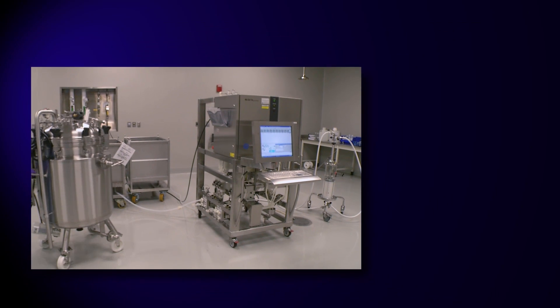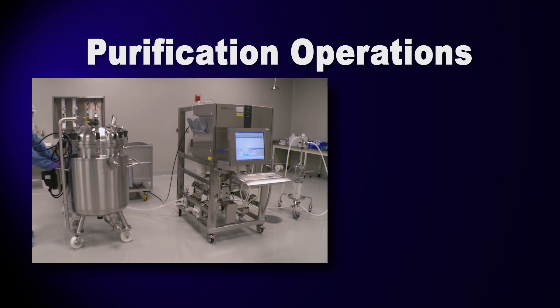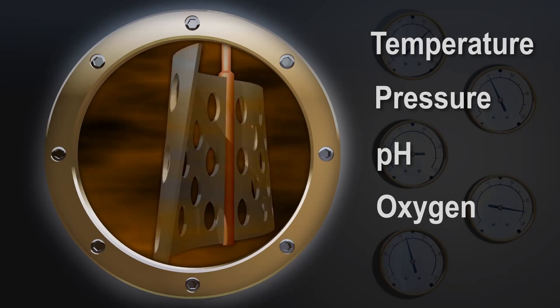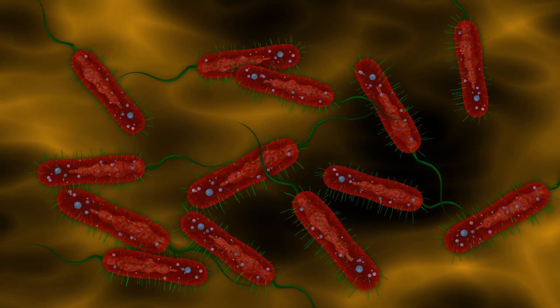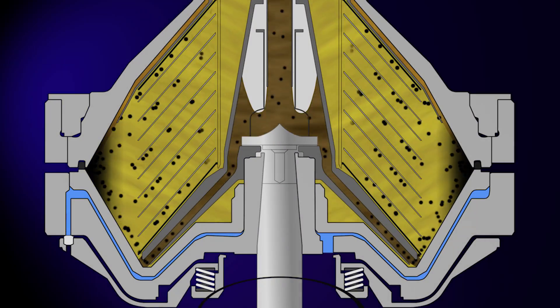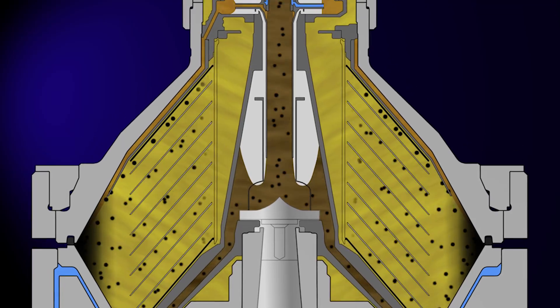There are two main operations used within purification: chromatography and filtration. Before we can appreciate exactly what these process steps are accomplishing, we need to take a closer look at what our green fluorescent protein has been through so far.